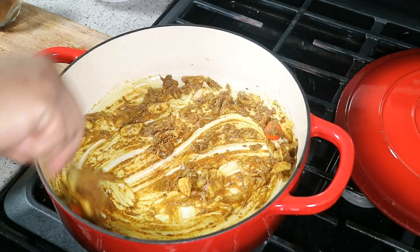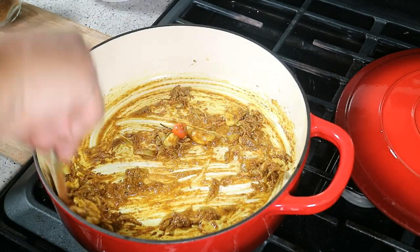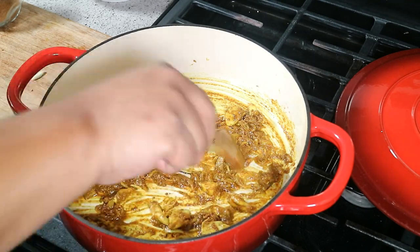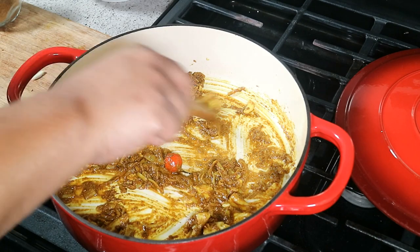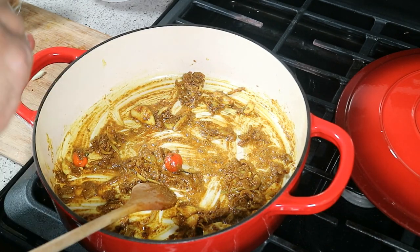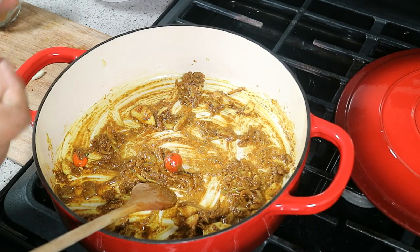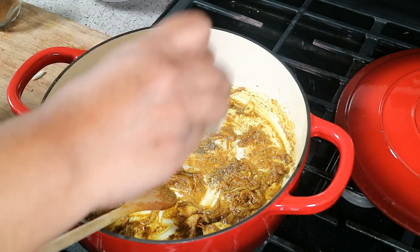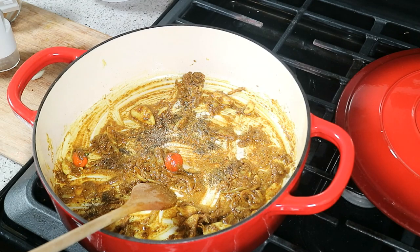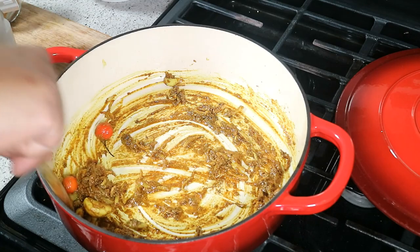The heat is still on low. The whole idea is to toast the spices that make up the curry powder — it's like a wet toast because we have oil in there — and to also cook out the rawness of the curry. The last thing you want is that grittiness on your taste buds. Ground black pepper goes in too. Very low heat, give it another quick stir.